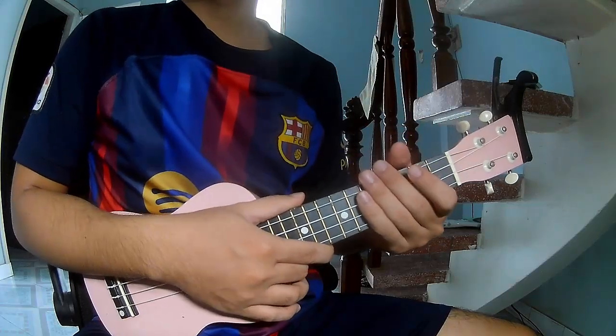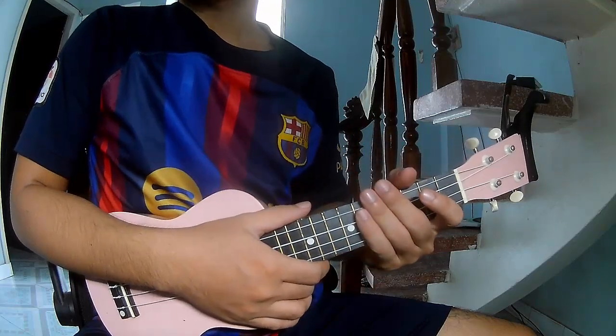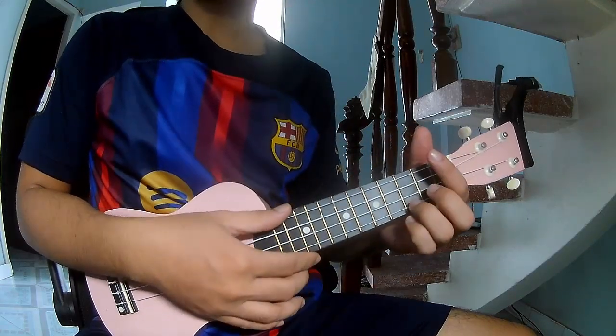Hi everyone! Today we'll share how to play Ukulele — Sarah's Play by Jack Bryant. First, don't use cable recording this song.